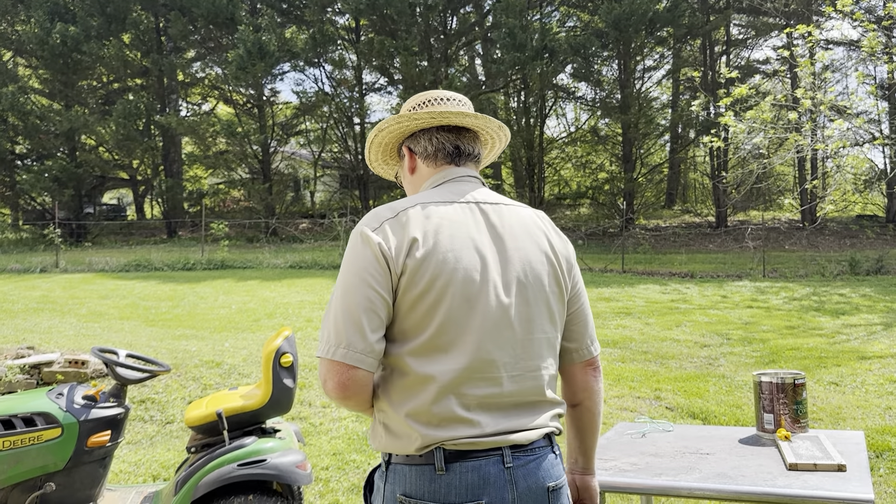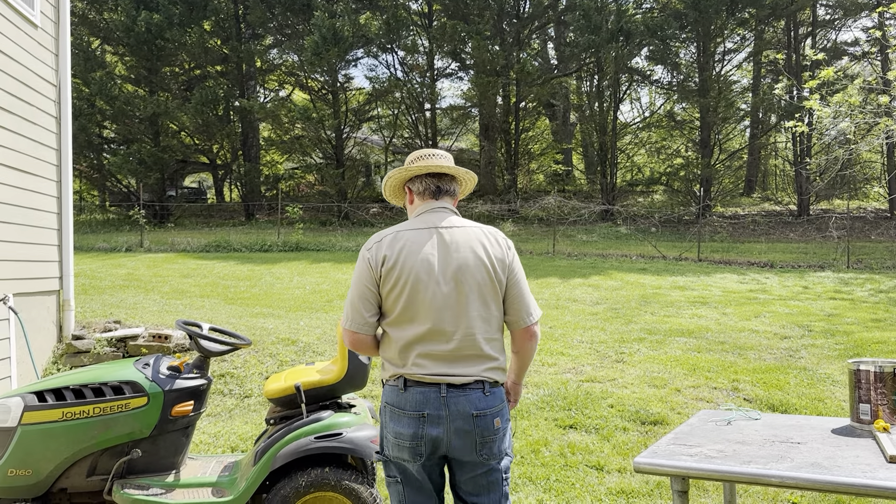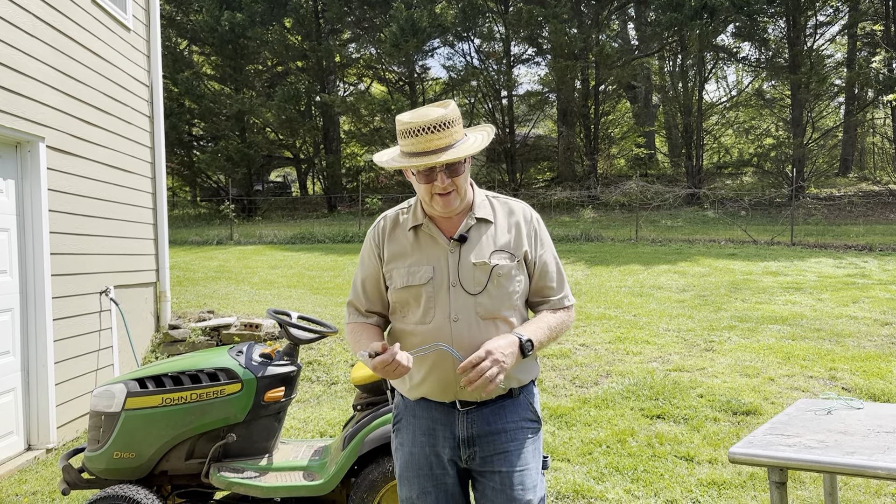Okay, here we are again, here on the farm, here on the homestead, whatever you want to call it, having troubles with my John Deere D160.